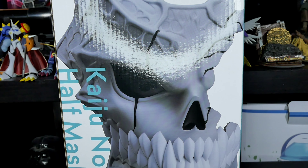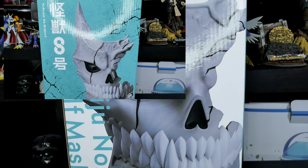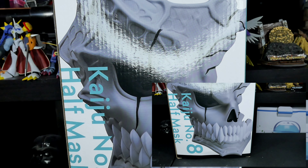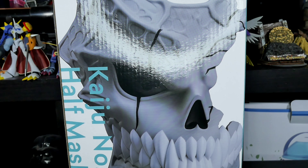Hey everybody, this is Lemon - KRGNN - and we're doing another toy review this week. This is the mask from Kaiju Number Eight, from the company El Coco. I'm not sure if that's Spanish or from Spain, but it's from Japan. This is one of those things you can buy at the store or win at the claw machines - you know, those arcade toy machines in Japan. I saw this online and thought it was really cool. I'll tell you the price at the end of the video.